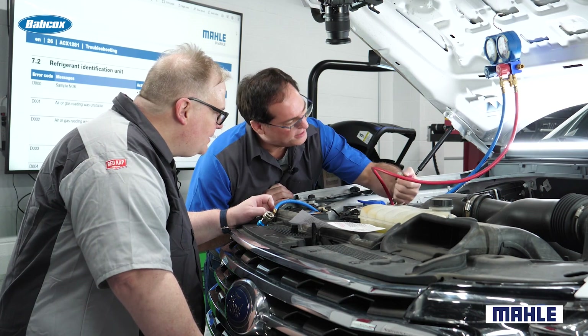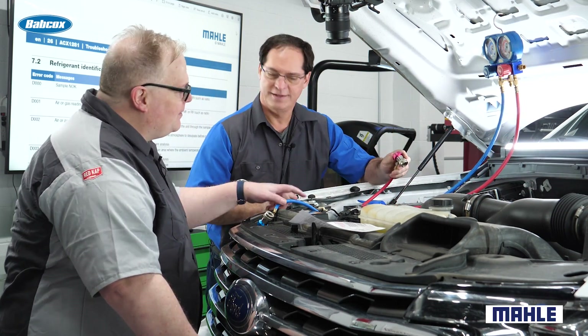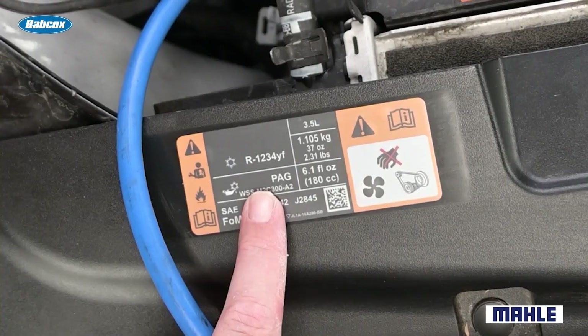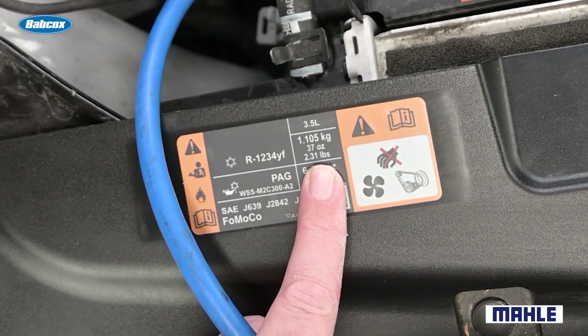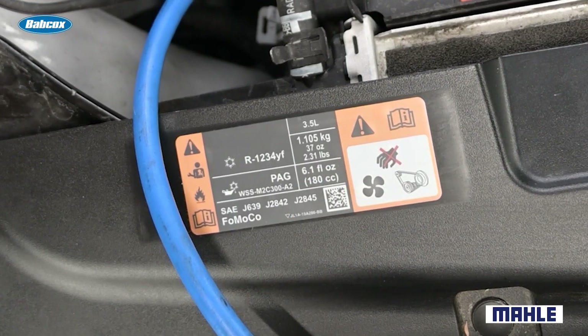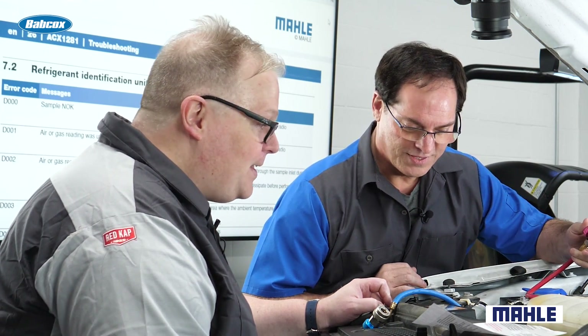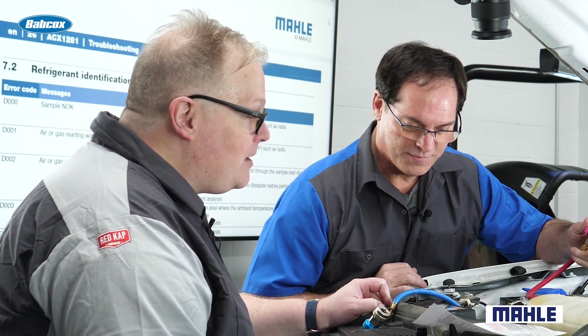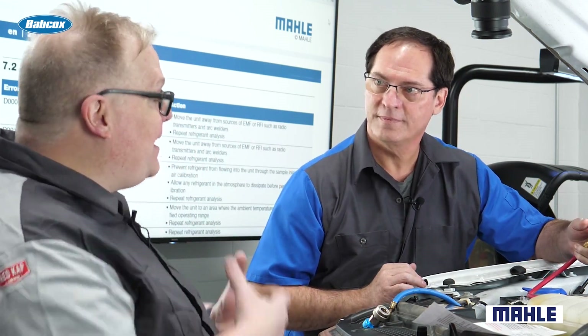Hey Andrew, this doesn't fit, huh? I just bought those tools. Now wait a second — this label says R1234yf, 37 ounces. I heard this stuff is really expensive, so we probably better not let it out into the air. True, that could cost the shop a lot of money. I think for this you need a specialty recycling and recovery machine that can hopefully capture and recycle it and allow you to put it back in the vehicle.